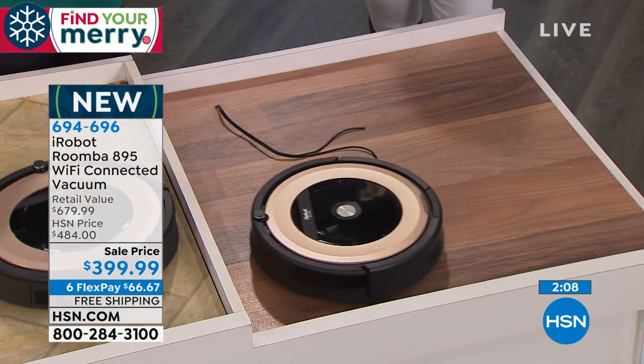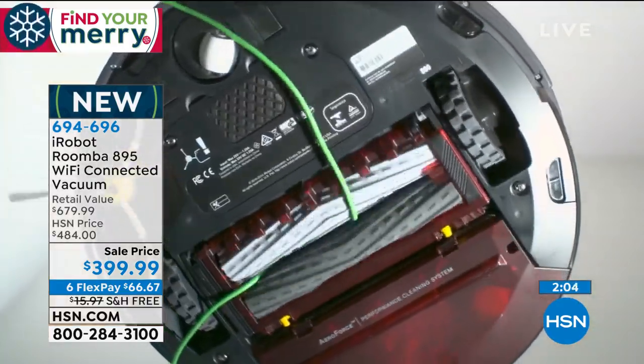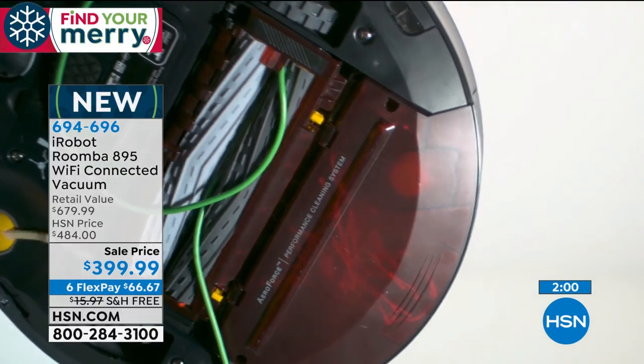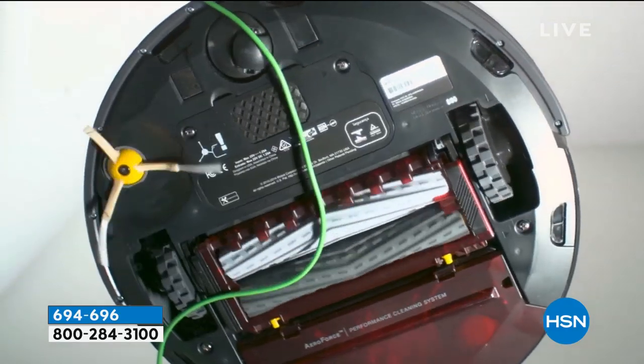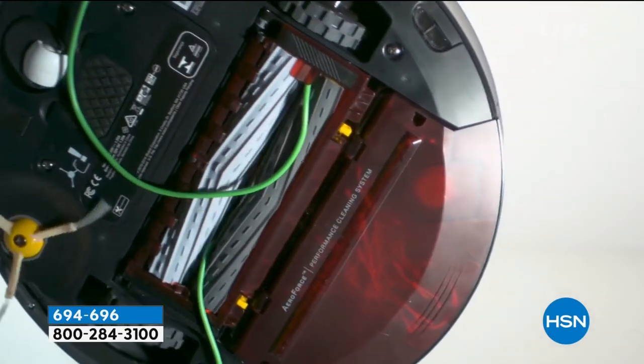Don't worry about the cords — even if it goes over one, it will not suck it in. Let's take a look at the video because it really shows you what happens. If there's a cord, it will start to go in, but watch the genius of this robot — it notices it and backs right out in reverse mode, and spits it back out. It's genius. They really have thought of everything.